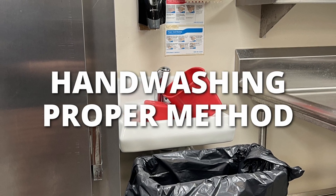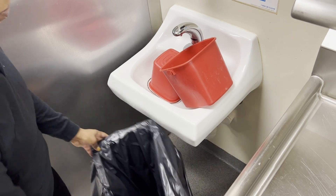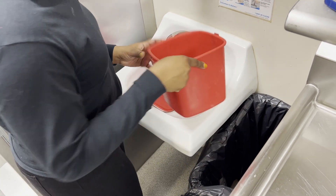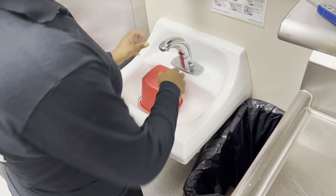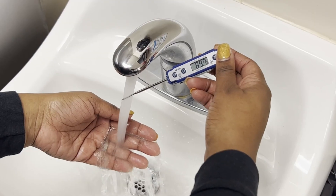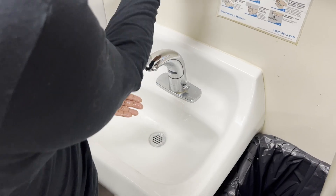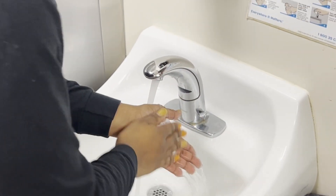Hand washing proper method: make sure the hand sink is always accessible. If you notice the hand sink is blocked, remove all items to allow easy access. Check the water temperature and ensure it reaches 100 degrees Fahrenheit, then get soap.